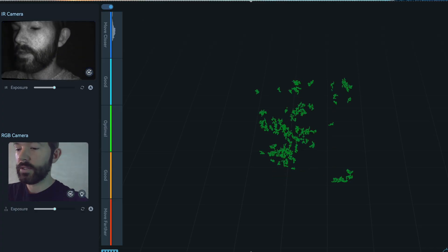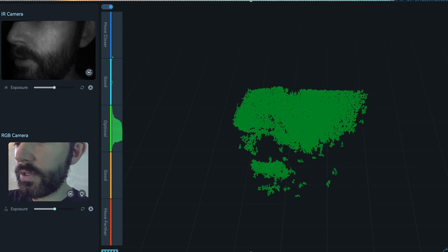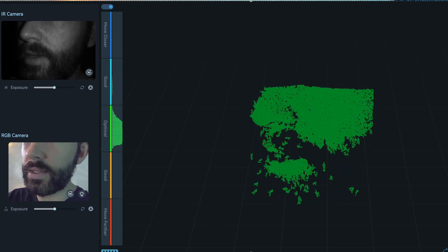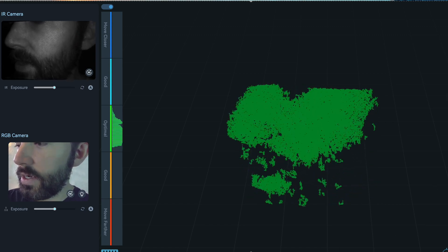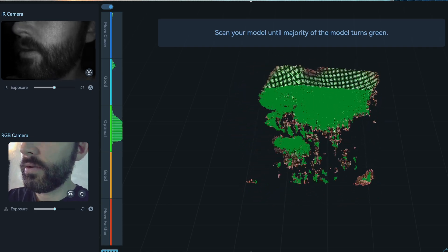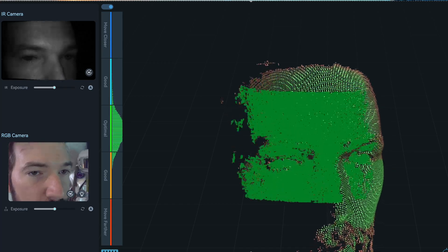Now I'm going to start scanning my face. I need to hold the device at a distance that it tells me is optimal. It'll show on the screen a little green bar where the ideal distance is, and then I can press start and it's scanning. Obviously you don't want to be talking while you're scanning, but this is just for demonstration purposes.